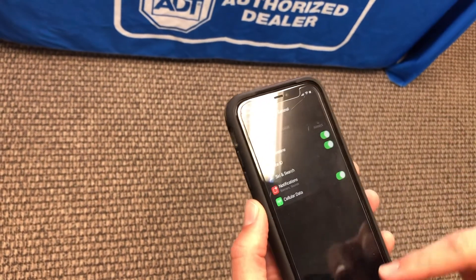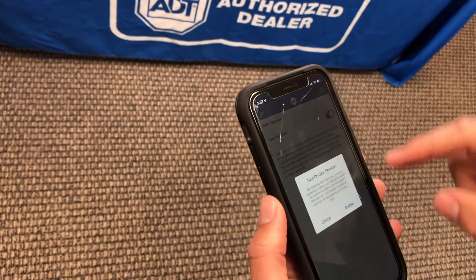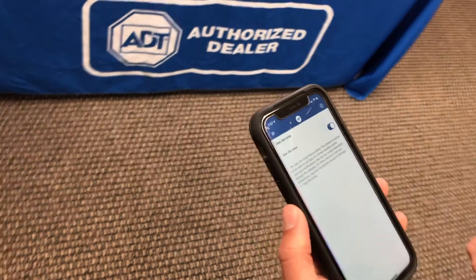Once you've done that, go back to your ADT app and you're all set. Hope you learned something — catch you on the next video.